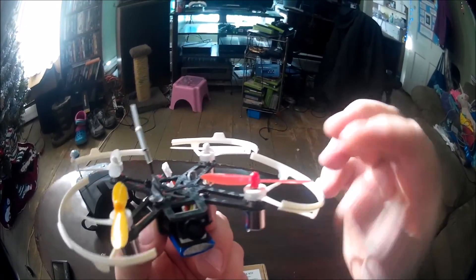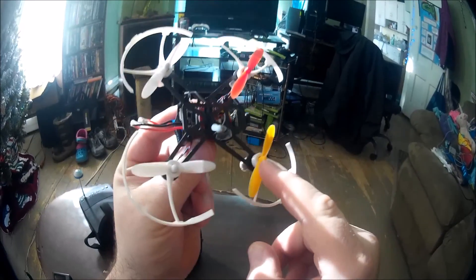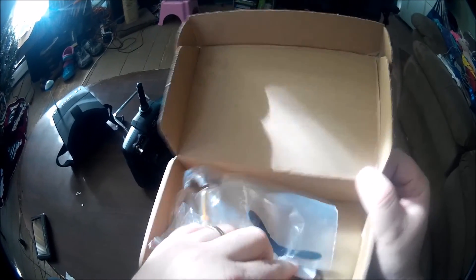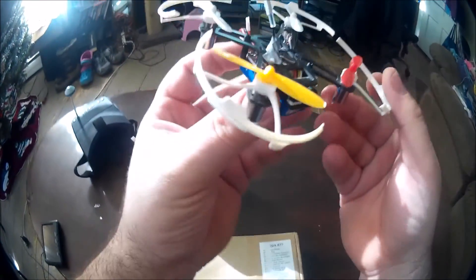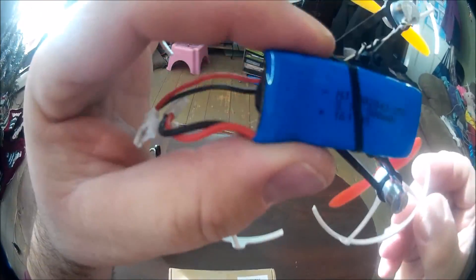It does flop a little bit when I land, but that's alright. Prop guards come off — I just stuck them on for inside flying because it's cold out, and I'm liking being able to fly it inside, very enjoyable. It does come with extra props — I've knocked one off. It's got a couple different colors: whites, reds, orange, and black. It doesn't come with much else beyond that. I didn't mention that — yes, it's a brushed motor quad.